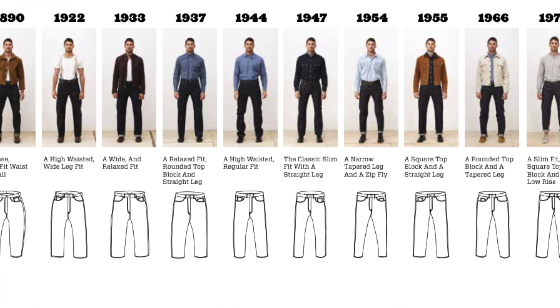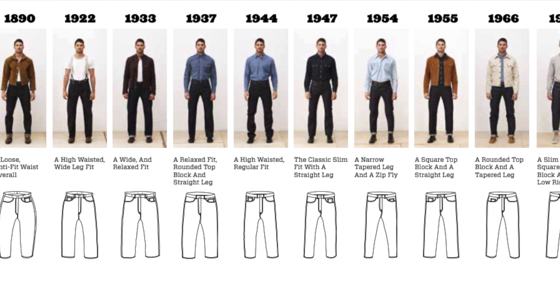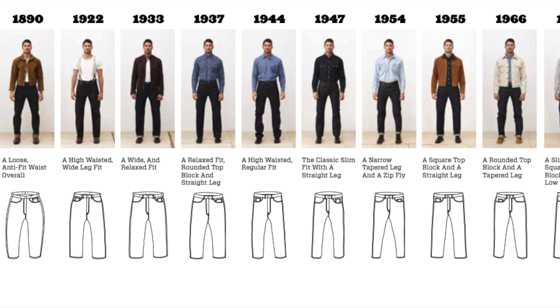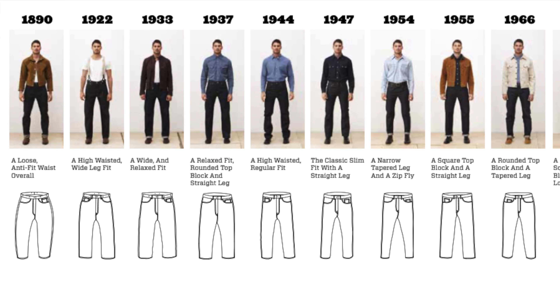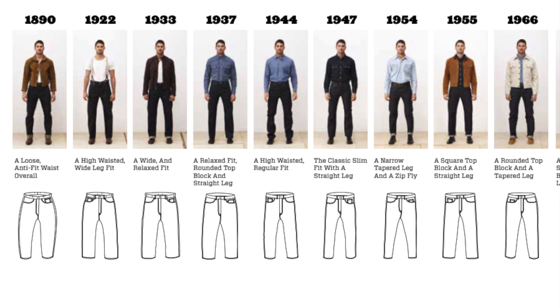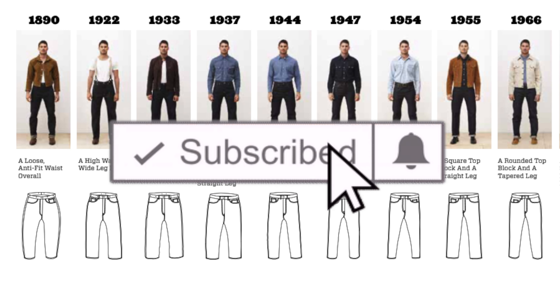I'd like it if you took a moment to tell me your favorites so I can include them in the next video — a top five of your favorite years for 501s. Be a subscriber; it's the best way to help out the channel. Thanks, and let's get started.